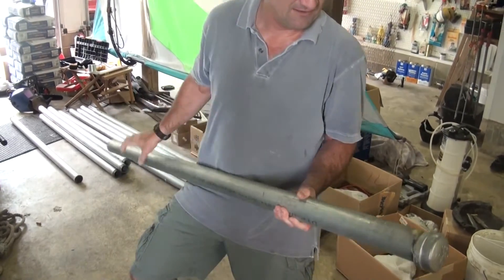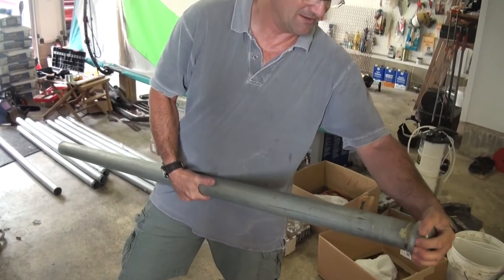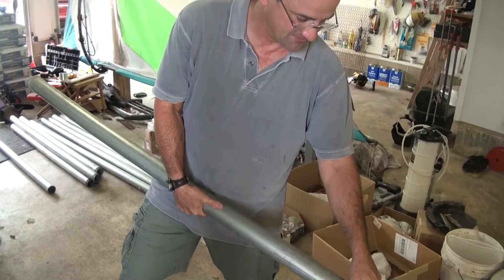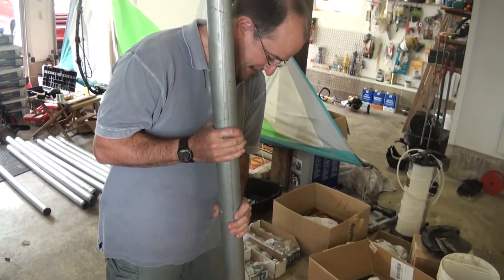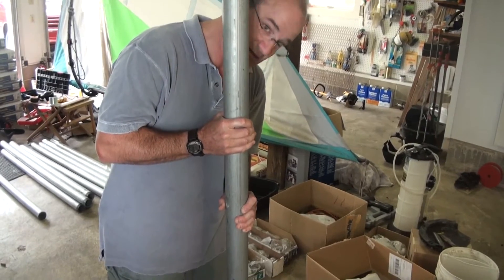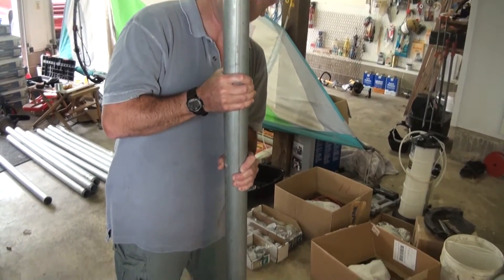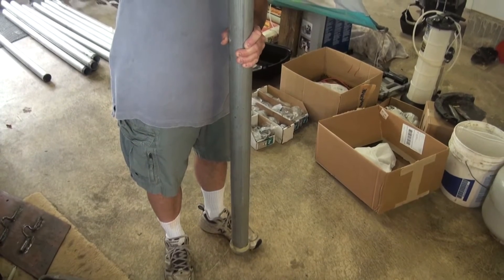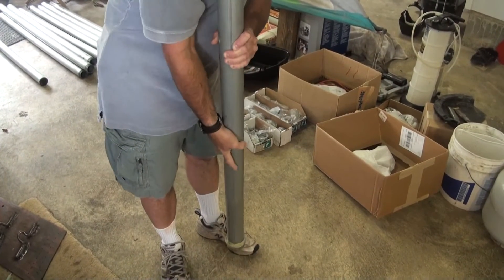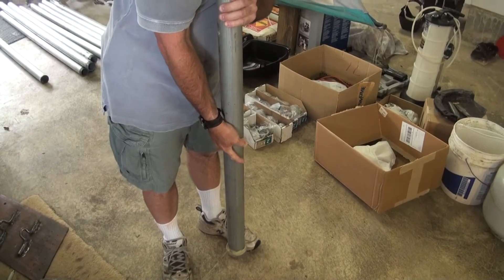I put a cap on the end. This is the part that will be buried in the concrete with some thread sealant on it to be waterproof. So I was thinking that with that cap down in the concrete, that would keep it from getting yanked up. I'm a little worried that if we have a big hurricane or something like that, a lot of wind could take it like a sail and want to lift it out.